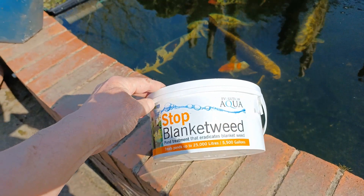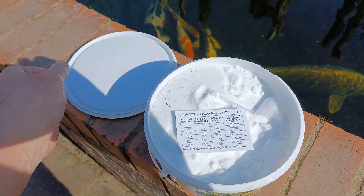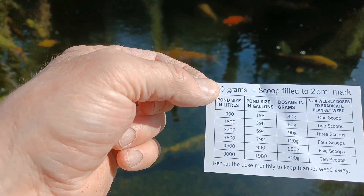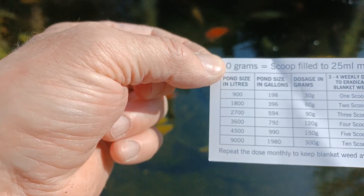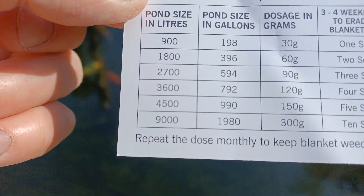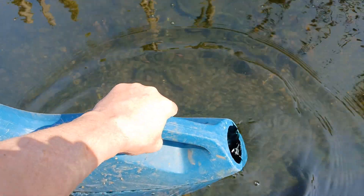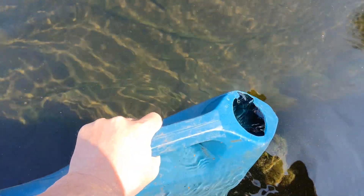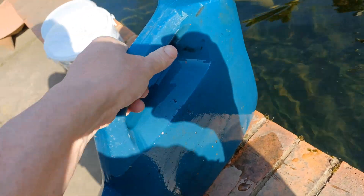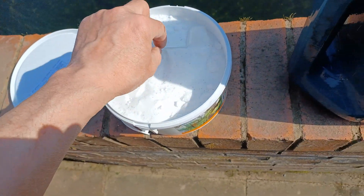This is what I use: Stop Blanket Weed by Evolution Aqua. Inside the tub there's a chart showing how many scoops per litre. It says 9,000 litres equals 10 scoops. So because the pond is 20,000 litres, I'm going to put 22 scoops in. I'll just fill this watering can with pond water and put 22 scoops in with the scoop provided.